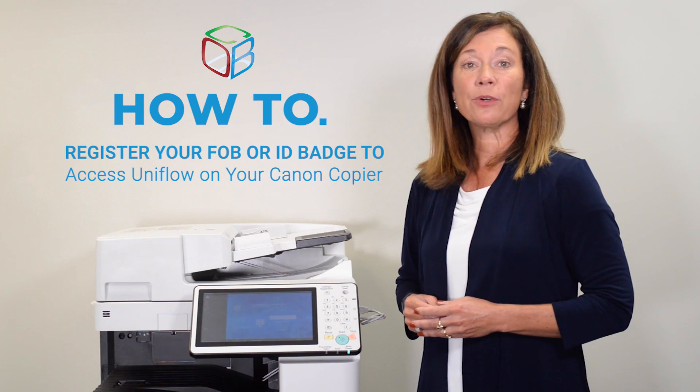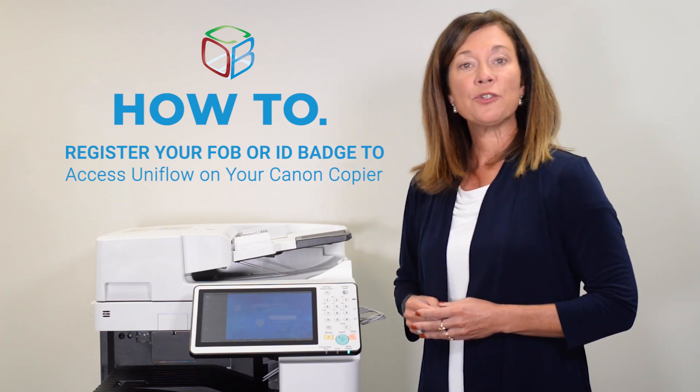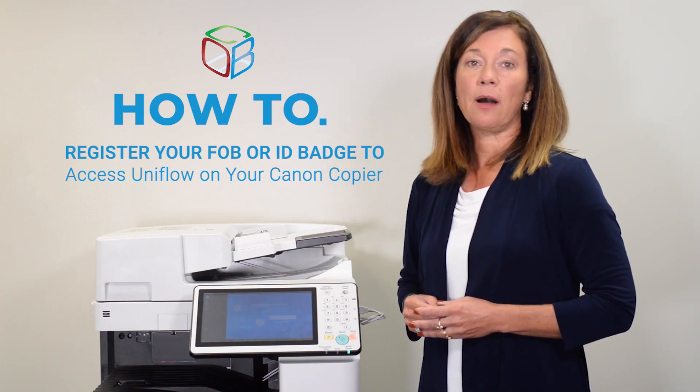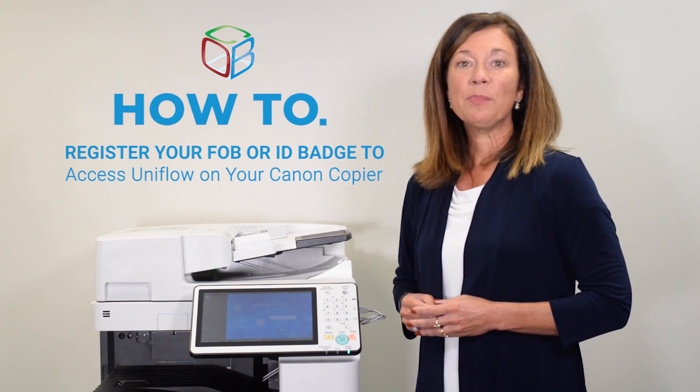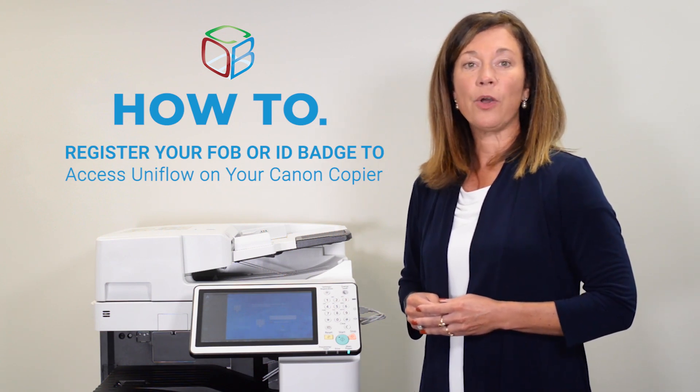Begin by locating the card reader on your copier. The location of the card reader will vary depending on the model of your copier. Once you've located it, simply hold your FOB or ID card over the card reader.